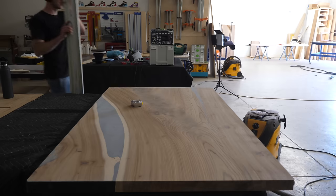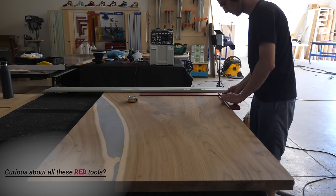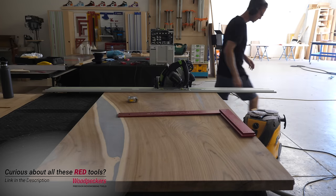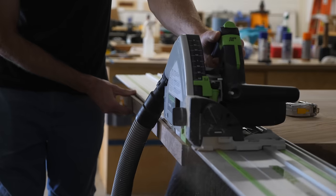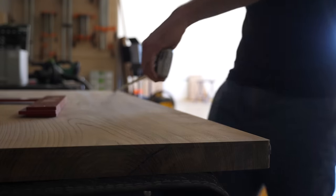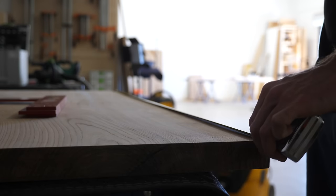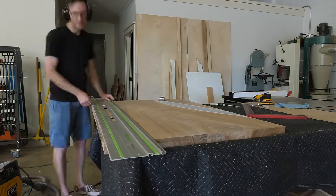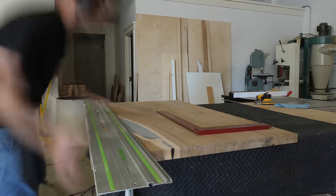Making furniture and YouTube videos for a living has made me kind of view something I really love more as a job at times. So whenever someone asks me what my favorite part of building furniture is, my cynical answer is finishing a piece — and I don't mean applying finish, I mean actually just being done. But during this build, I think I finally found my favorite part, and that's taking a rough panel, or in this case a slab, and finally cutting it to size and removing all the rough edges. There's just something oddly satisfying about cleaning up all of those ragged parts.